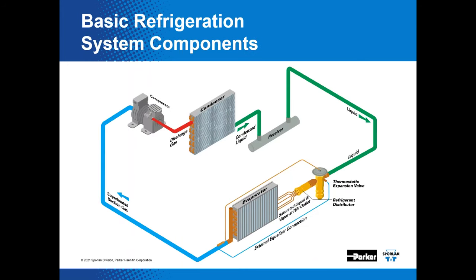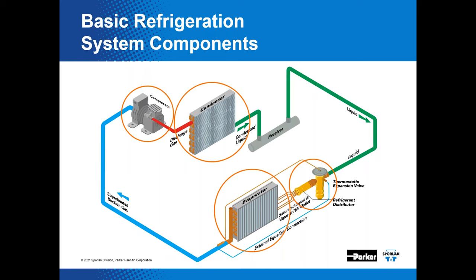Here's where we like to start — the basic, perhaps idealized, perfect vapor compression refrigeration cycle. That means no pressure drop, isentropic compression, and all that. We mostly show this to depict the four primary components: the compressor, the condenser, a metering device, and an evaporator. Every vapor compression refrigeration cycle has to have those four things in order to work.